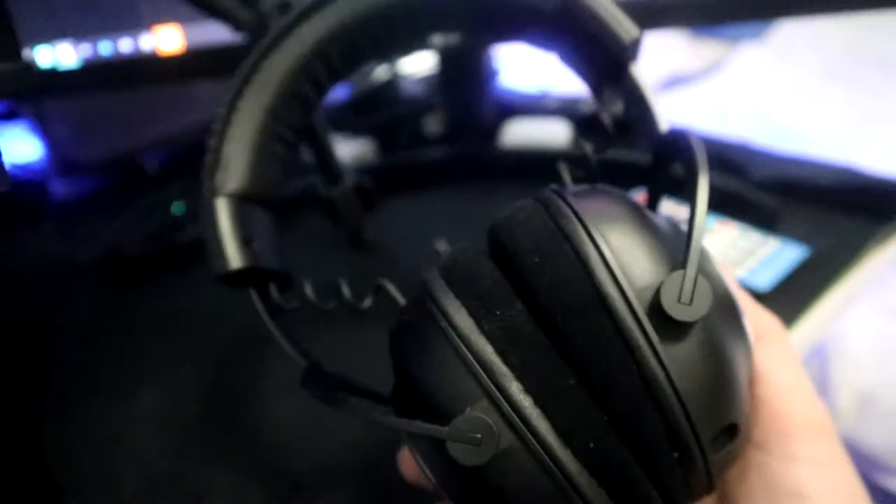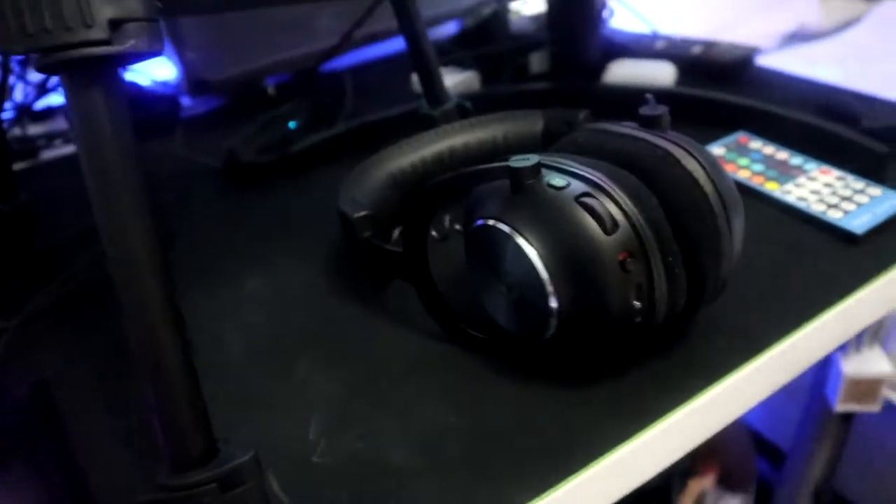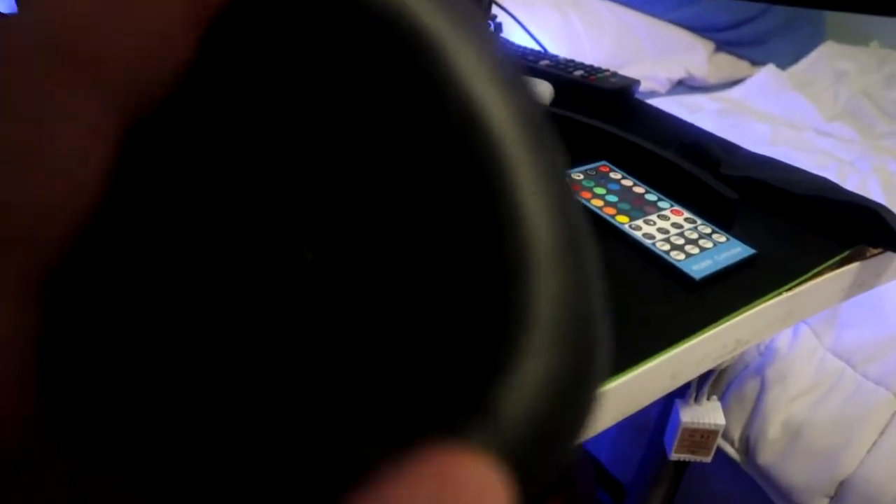Before these I had the Turtle Beach Atlas Arrow — I'll throw a picture up on screen. These are the regular leather pads they come with, and I just took those off because I found myself getting very loud at night since I couldn't actually hear myself.